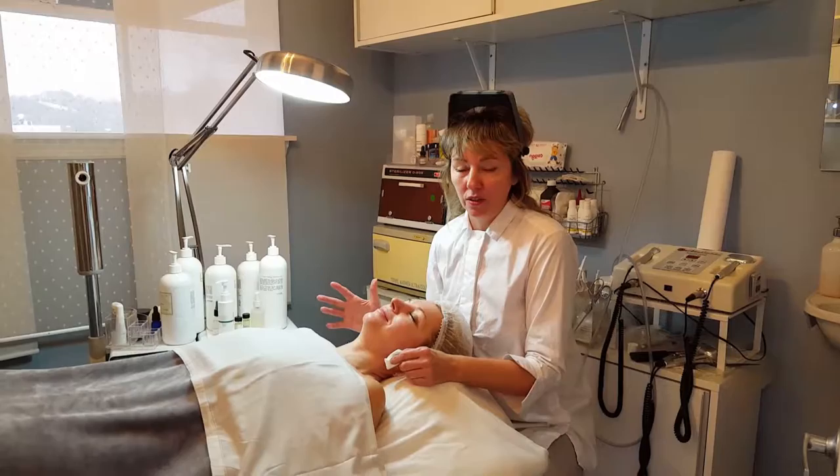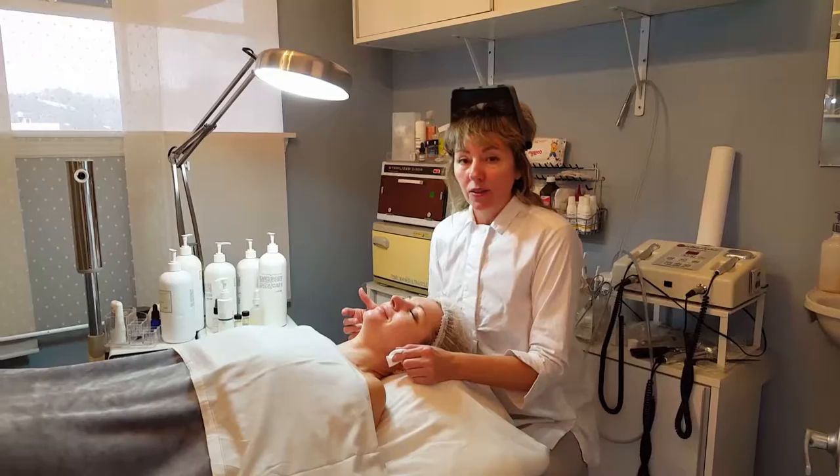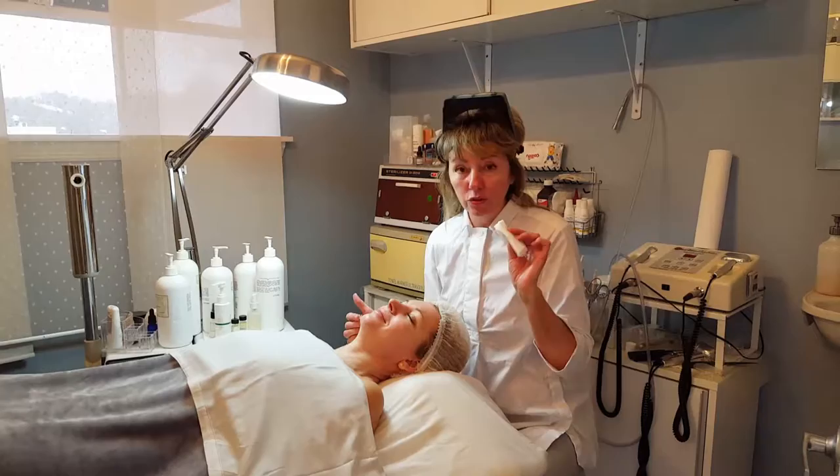Hello. I would like to demonstrate today a wonderful procedure — Dermasweep technology that we are going to use. My name is Olga and everything that's going on is going on in a Dermasign Spa.